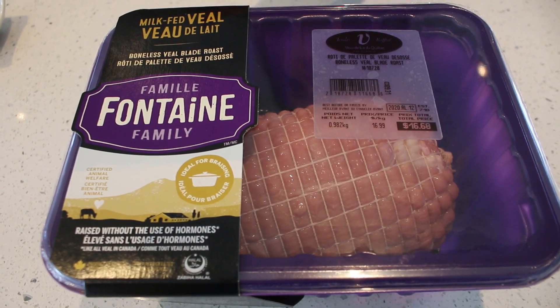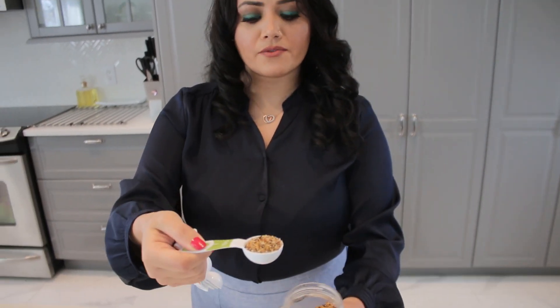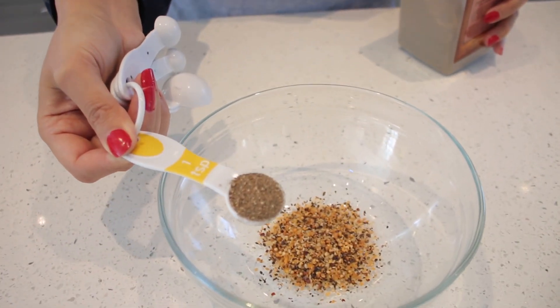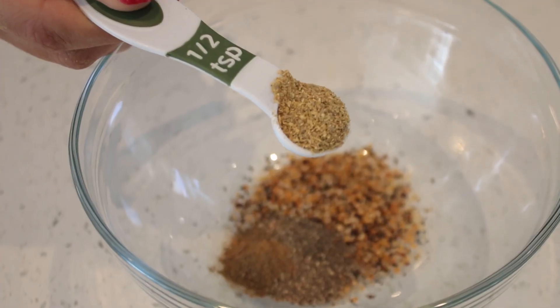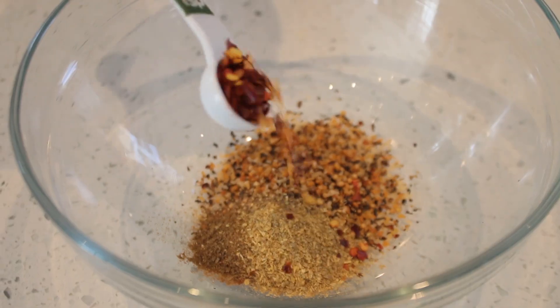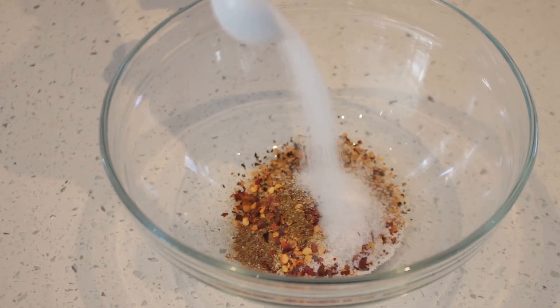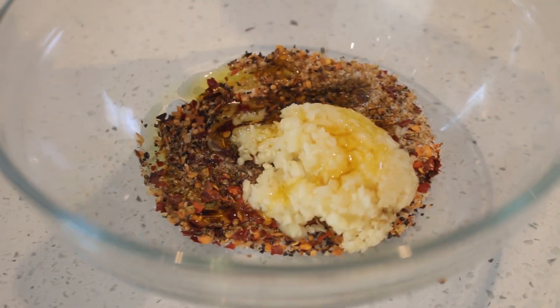For this recipe we need milk-fed veal, one tablespoon crushed garlic, one tablespoon of steak spice, one teaspoon black pepper, quarter teaspoon cumin, half teaspoon of dry coriander, half teaspoon of red chili flakes, half teaspoon of Afghan spice, salt to taste, three tablespoons of olive oil, and one tablespoon of mustard.